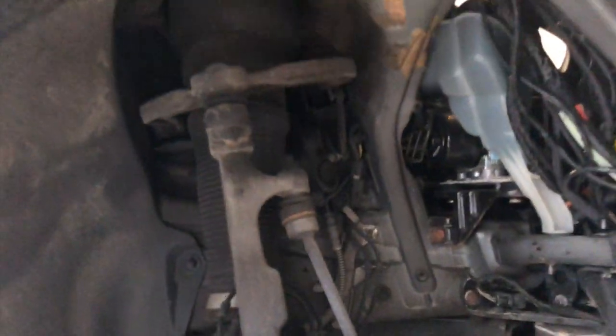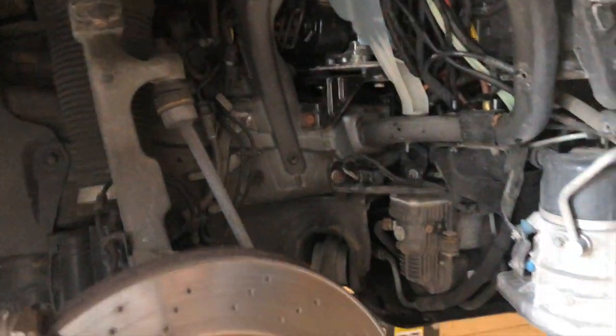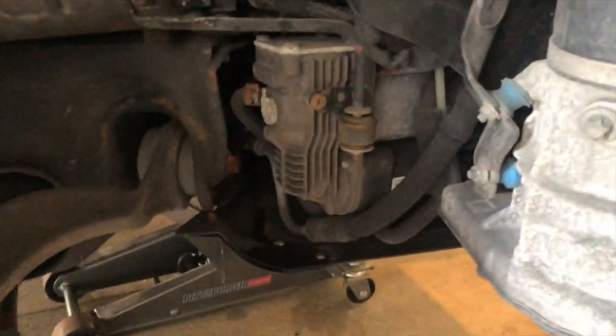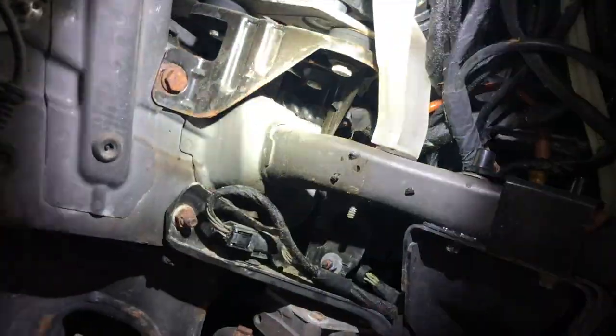Once I removed the inner fender, you can see the key components of the system. Right here we've got the compressor, and then right above it, buried back here, is the level control unit, also called the valve block.